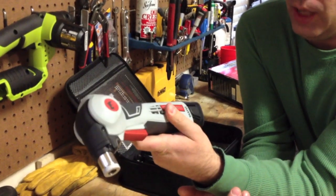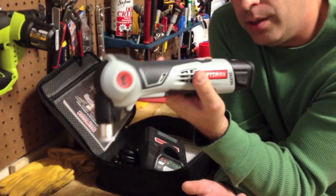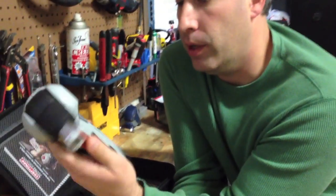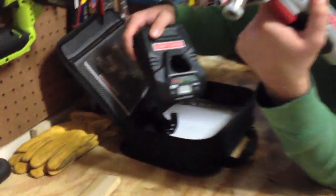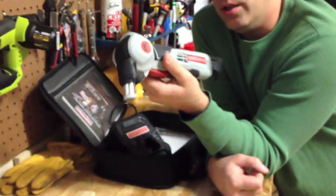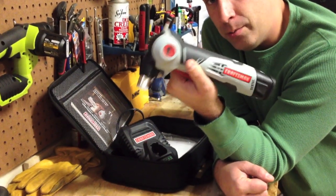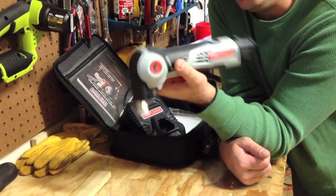If you already own the 12-volt line, this is a great addition to it if you're going to be using it in tight spots for nails. It's got a one-year warranty on it. I love the 12-volt line and the Quick Boost charger. Overall, the auto hammer — really like it a lot. It's not going to be for every application; it's a specialty tool. If you get a chance, check out toolsinaction.com where we have a write-up of this. Don't forget to take a look at our Facebook, YouTube, and Twitter accounts. Tools in Action — when one tool just isn't enough.